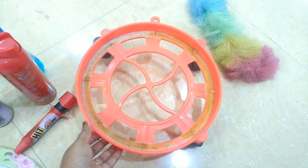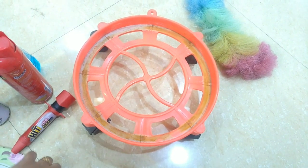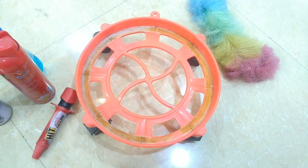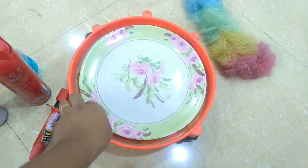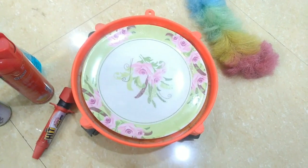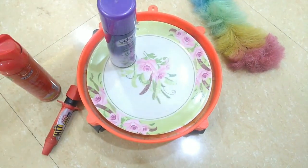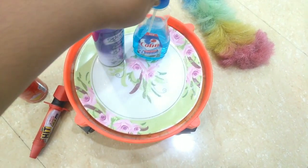This is an extra cylinder stand. This is a lazy Susan rack. This is an old unused plastic plate. This is a fresh air spray for the kitchen.